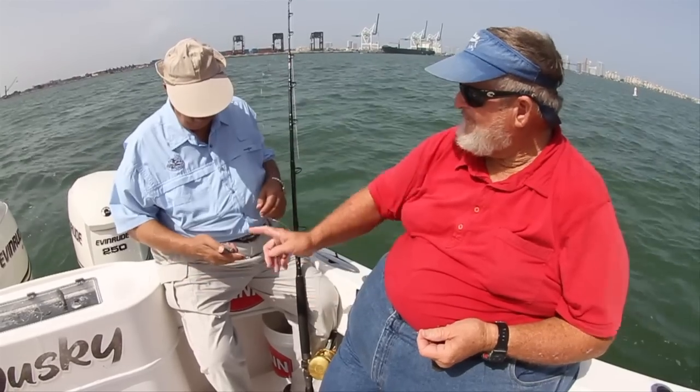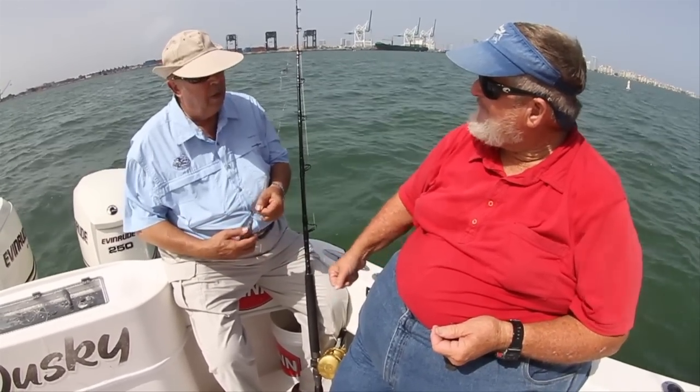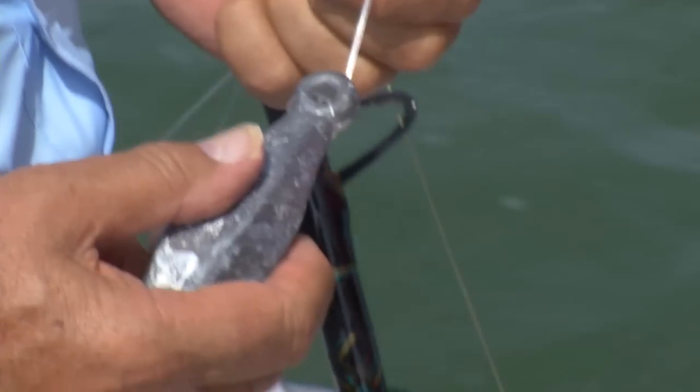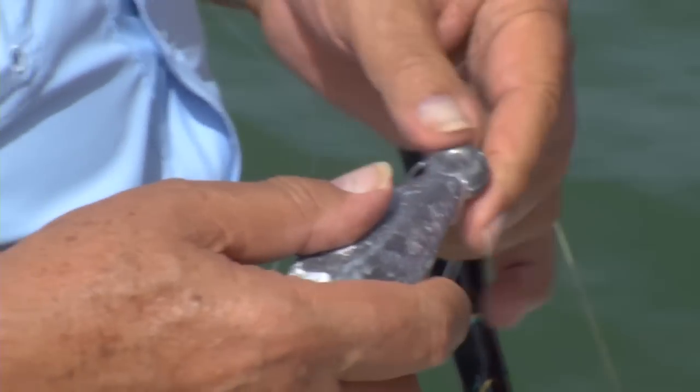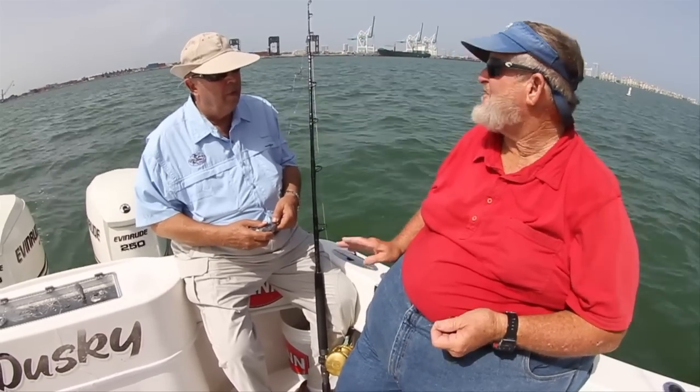That's our basic go-to rig. We drop the sinker to the bottom, wind it up about five or six cranks off the bottom, and we can drift all across the sailfish areas with a good chance for mutton snapper, occasional grouper, cobia, and even kingfish, and once in a while the sailfish.